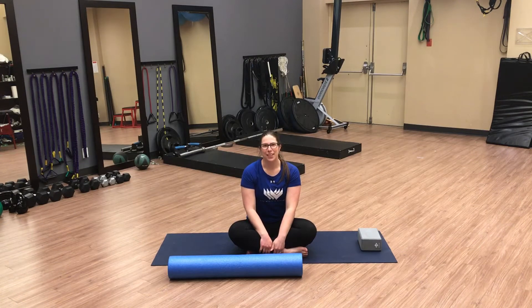Hi, it's Sarah from the Athlete Centre. I'm going to show you a sideline drill you can do to increase your mobility in your upper back and your ribs.